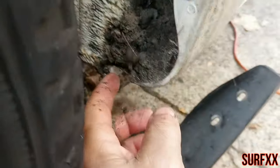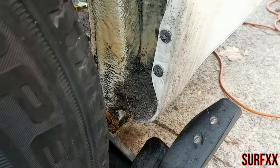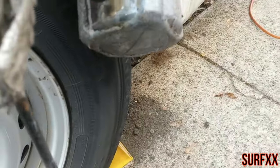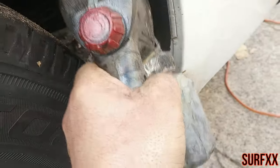Look at all that. Alright, so now we are going to be moving.